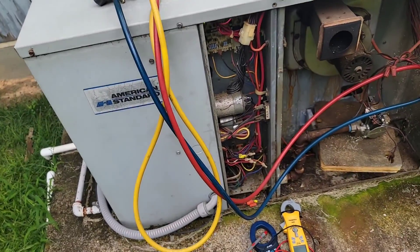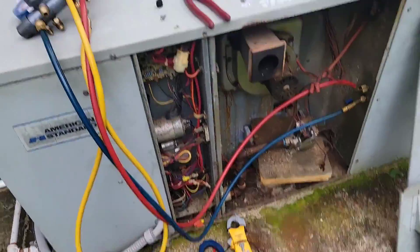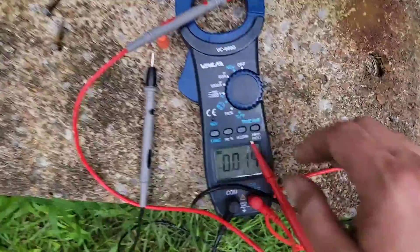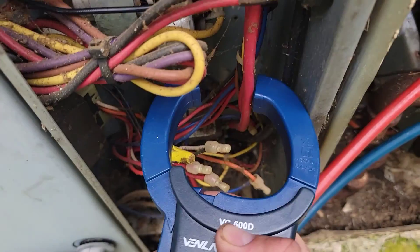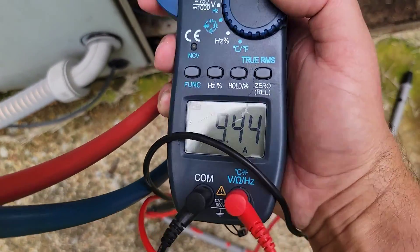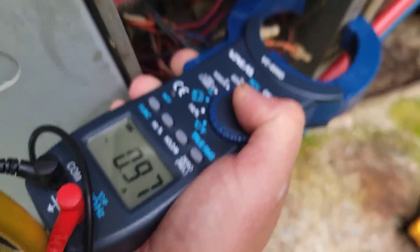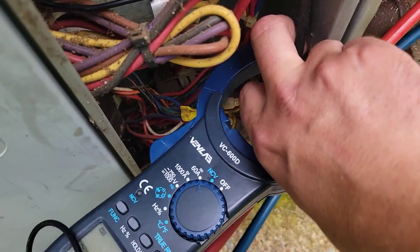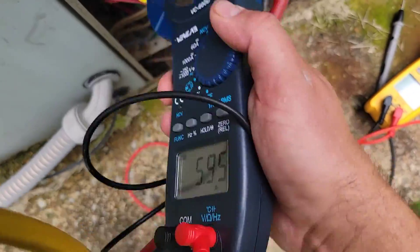Let's measure the windings, see what we get. I cannot believe it's not starting. Let's turn this back to amps and check our run winding: 9.4. Now let's get that other winding, our common winding — 5.9. Interesting.